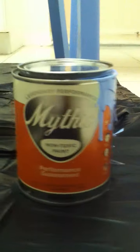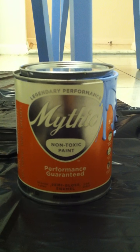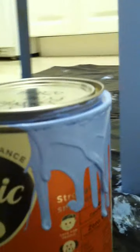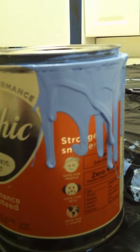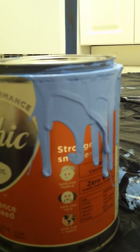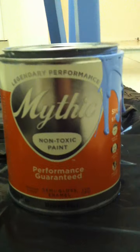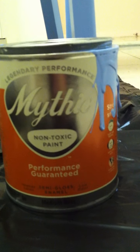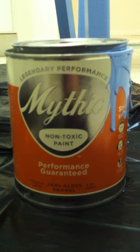Here's what I did: I took paint — as you can see, this is Mythic paint, non-toxic and odorless. I really liked it because on the side it said it was safe for people, family pets, and it's safe for our planet. What a great paint — it comes in so many different colors, and I got it at my local hardware store.